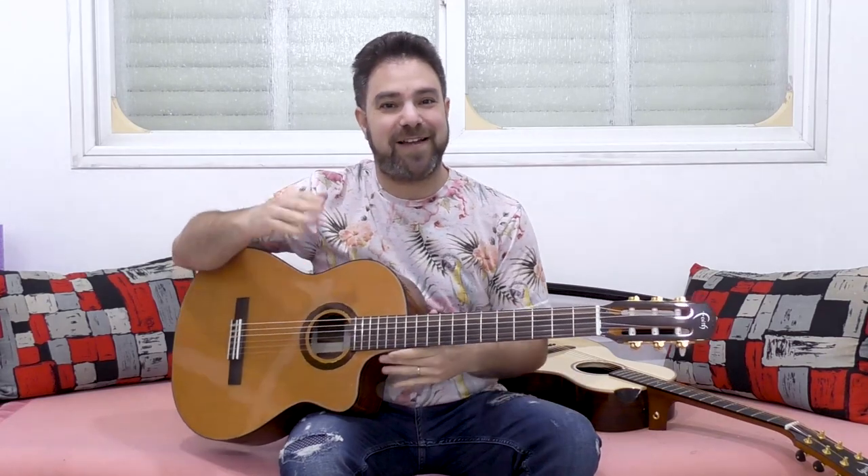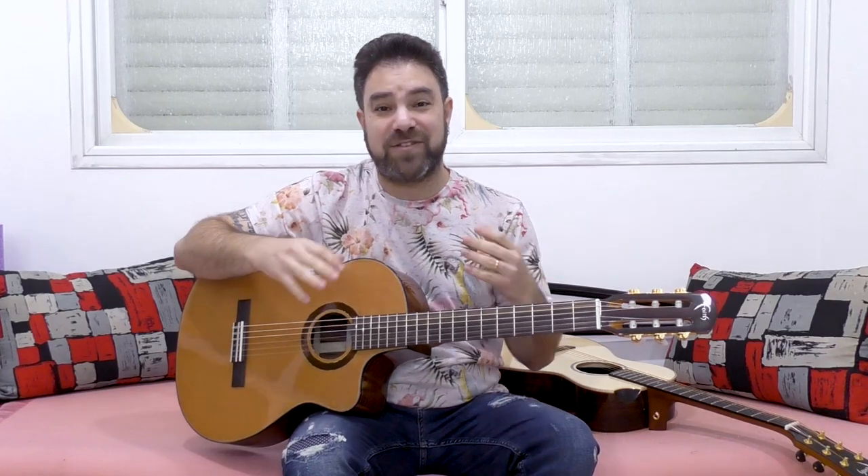Hey there, Lick'n Riffers, and welcome to the Acoustic vs. Classical series here on Lick'n Riff, in which I'm going to provide you with an in-depth comparison between the classical guitar and the acoustic guitar. We're going to start with fingerstyle because this is a fingerstyle channel, and then in consecutive videos I'm going to talk about soloing differences, sound differences, technique differences, and just differences in musical approach between the classical and the acoustic guitars.